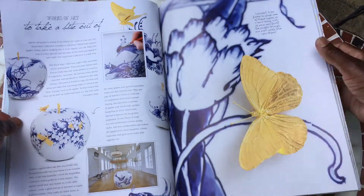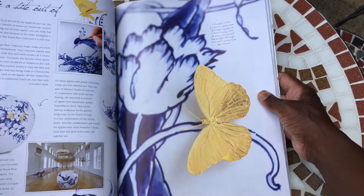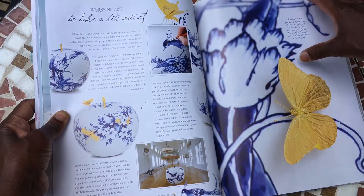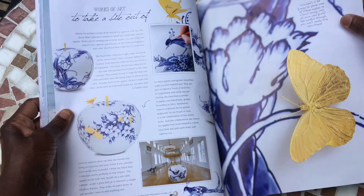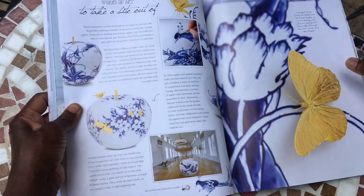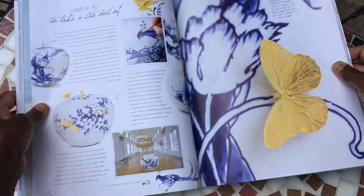Is anything better than blue and white? Yes — blue, white, and yellow! What a gorgeous image that is. And let's talk about a collection of handmade ceramic apples — aren't they gorgeous? It'll be an interesting read, I'm sure.